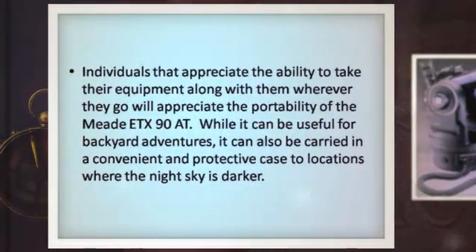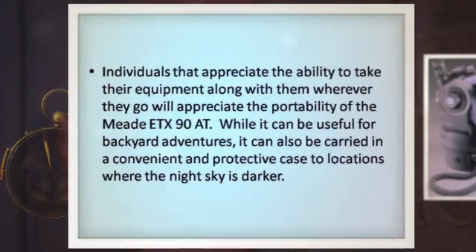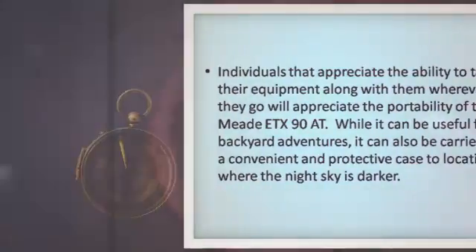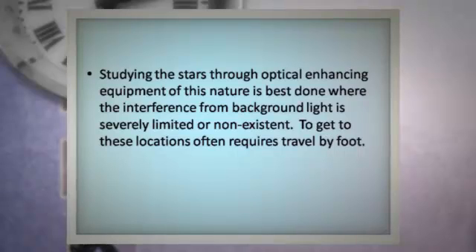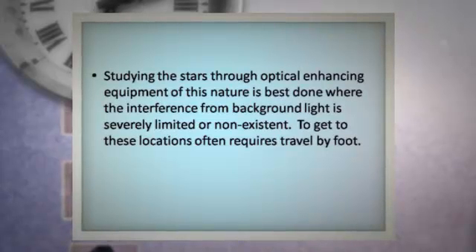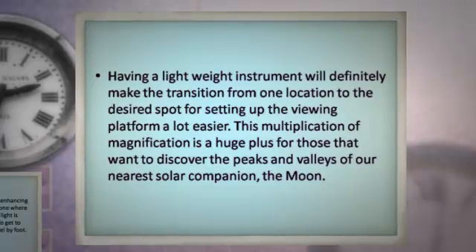Individuals that appreciate the ability to take their equipment along with them wherever they go will appreciate the portability of the Meaty TX-90 AT. While it can be useful for backyard adventures, it can also be carried in a convenient and protective case to locations where the night sky is darker. Having a lightweight instrument will definitely make the transition to the desired spot for setting up the viewing platform a lot easier.